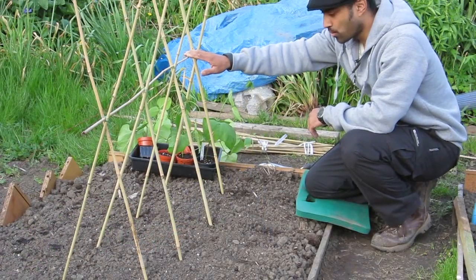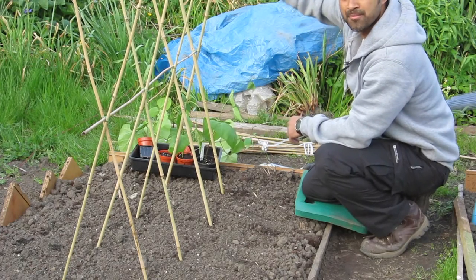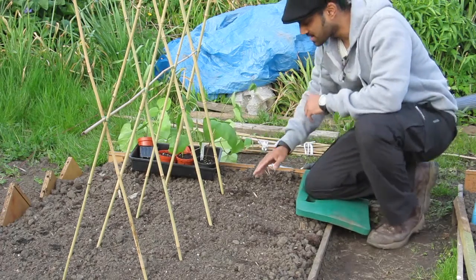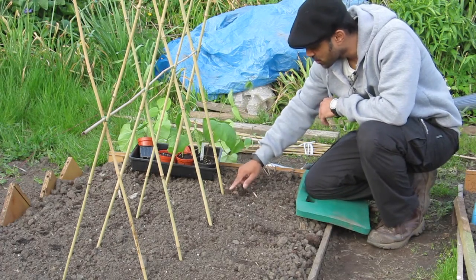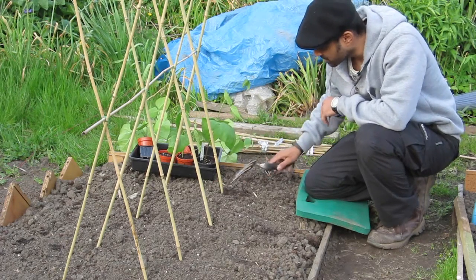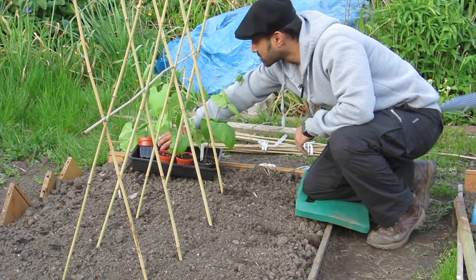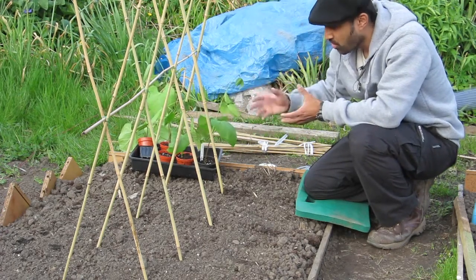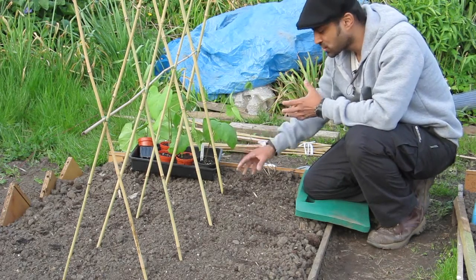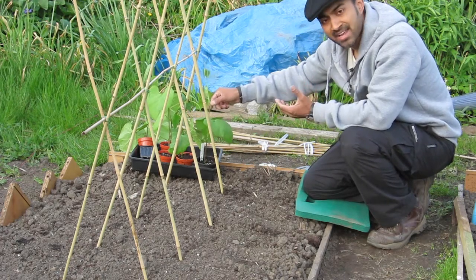Now that I've got the canes up I'm really happy — it's nice and sturdy. I am going to add the additional canes to make them a lot longer. I've decided I'm going to put two plants to each base. Today I've brought six plants with me and I've got a few more at home, so I'm going to put them in, cover them with the net, and come back tomorrow for the rest.